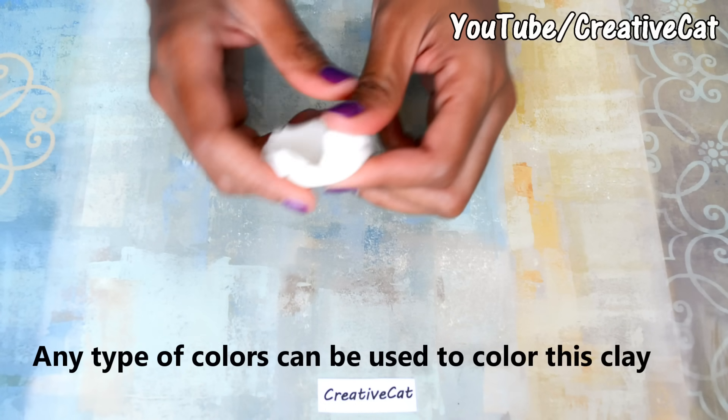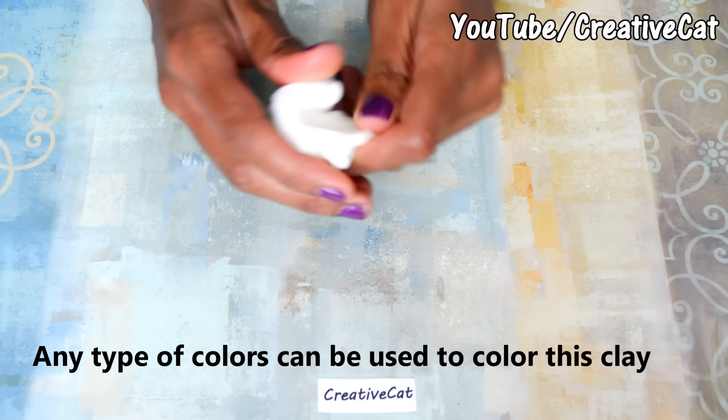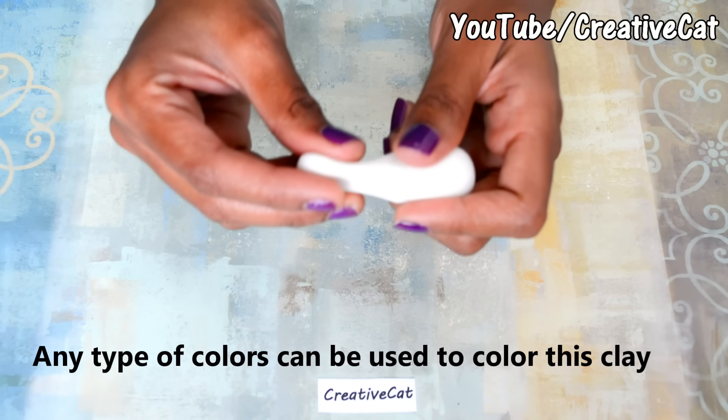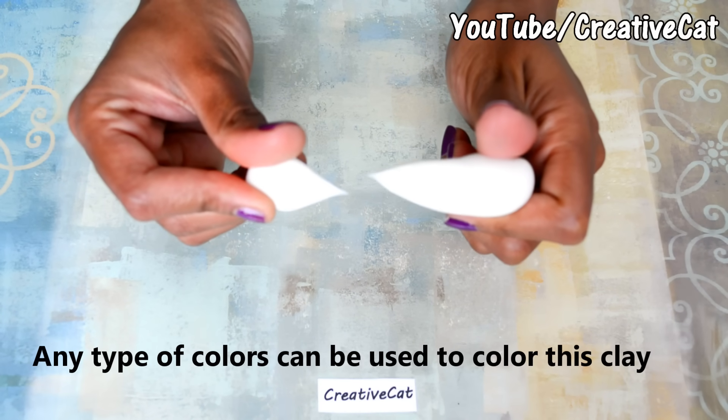It stays good for a week without using any preservative. With preservative it lasts for months — I have stored it for four months and I'm sure it will last even longer. You can take the teardrop test to check the right consistency: if you pull the clay, it should form a teardrop shape.